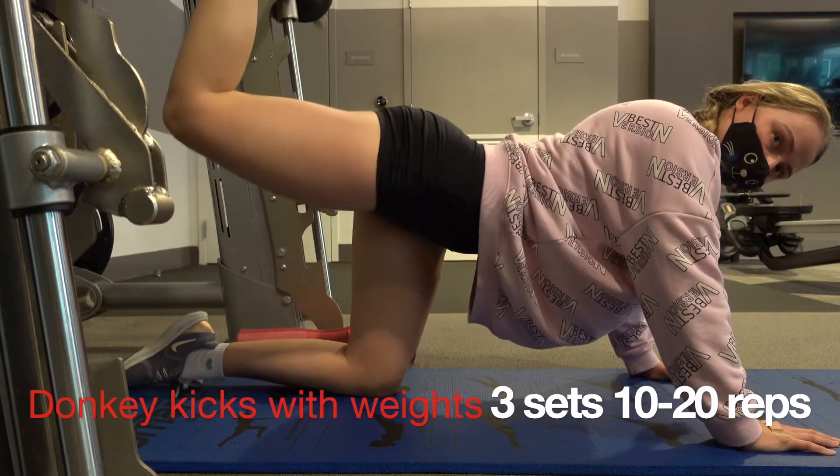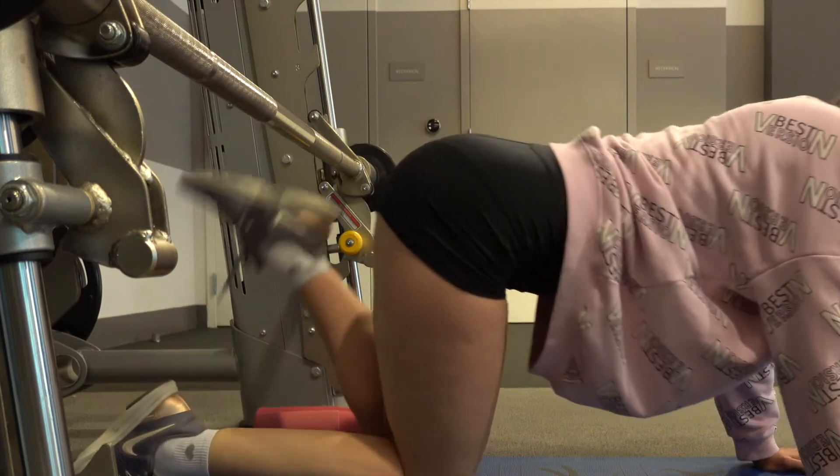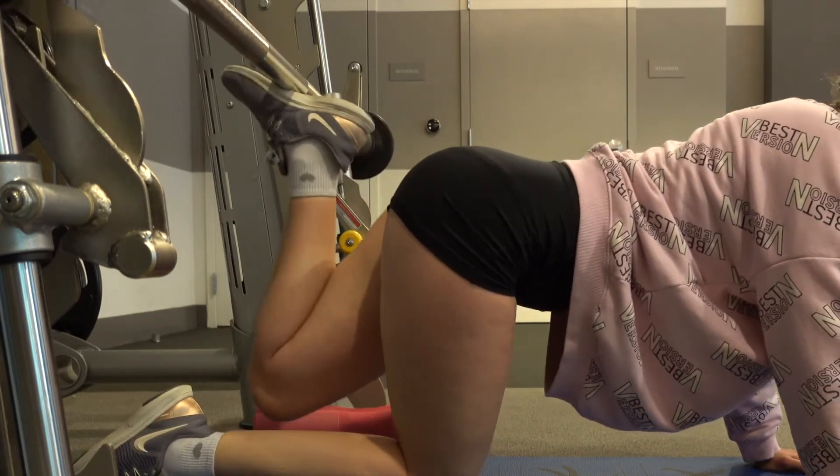After that, we are doing the same exercise as at the beginning of the workout — donkey kicks — but I am also using the smith machine to add more weight.